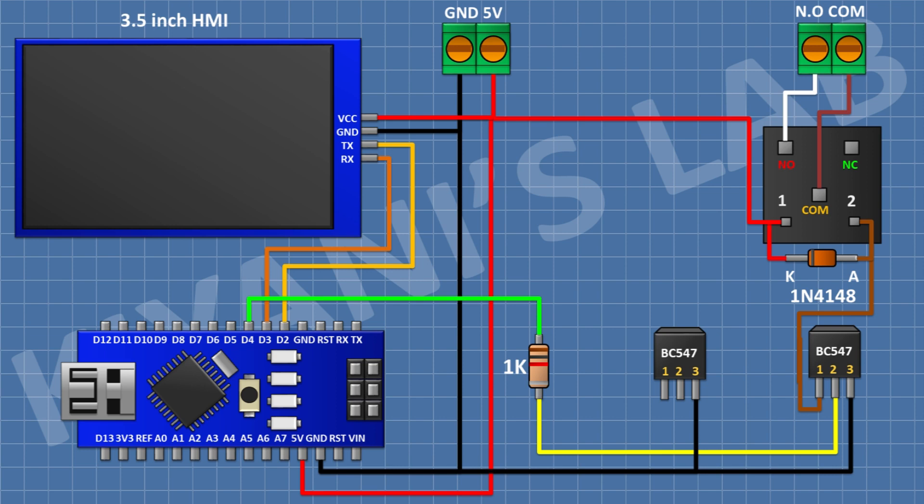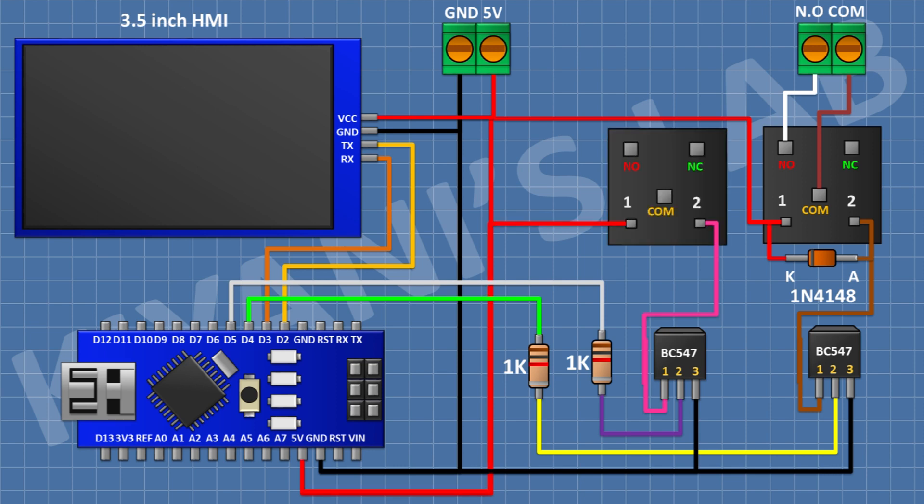After that I'm gonna connect a 1K resistor and connect its one pin to pin D5 of Arduino and its other pin to pin number two of the transistor. After that I'm gonna connect a 5V relay and connect its one coil pin to positive supply and its other coil pin to pin number one of the transistor.